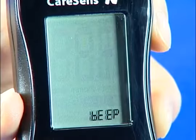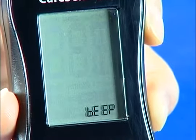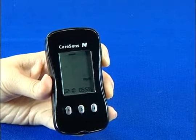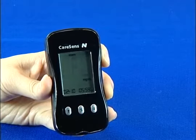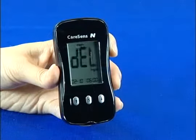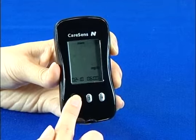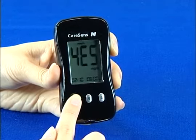If you want, you can also erase all stored test values. If you press the S button once again after the beep sound on or off setting, the word DELETE will blink. Use the left or right button to choose yes or no. Pushing the S button at yes will delete all values and display a zero.